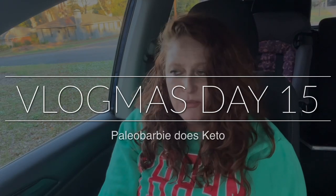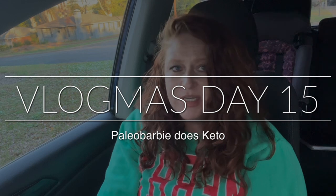Hey guys, welcome back to my channel and welcome to Vlogmas Day 15! This is going to be a collab with some other lovely ladies — Jen, Michelle, and Jackie. We're all making a holiday recipe. I'm making a pie, and I think Michelle's making a pie too, a different kind of pie.